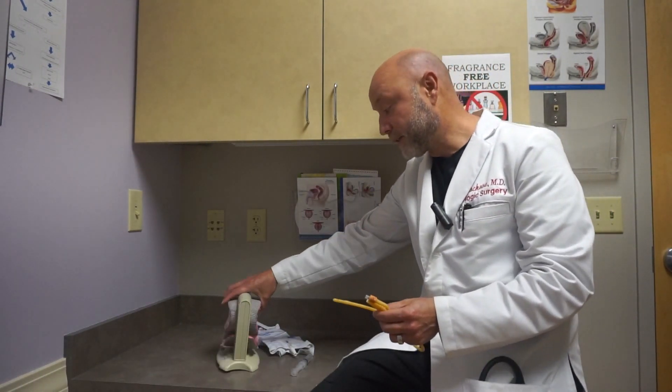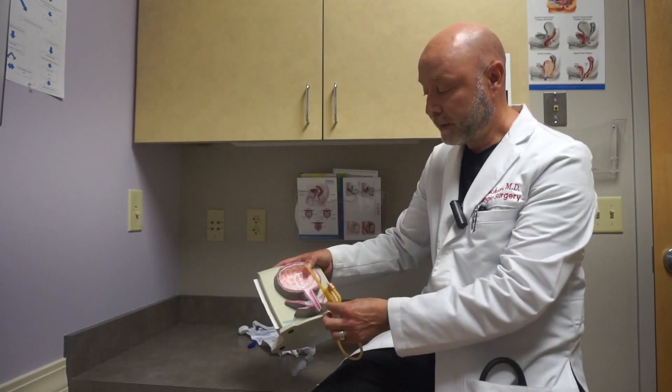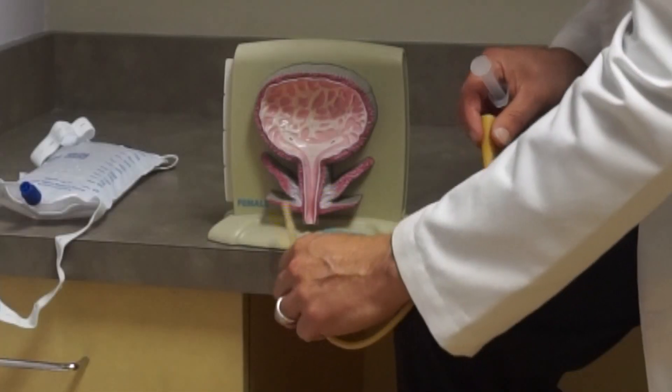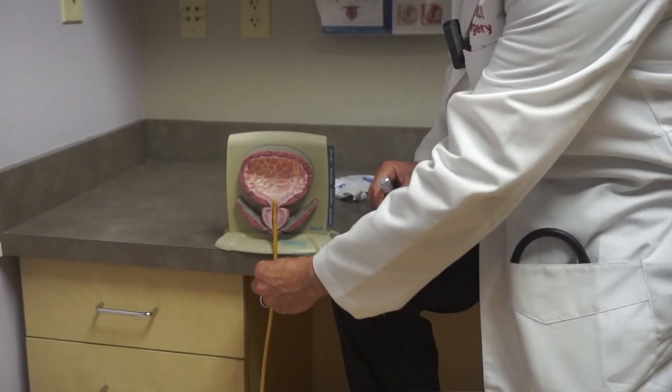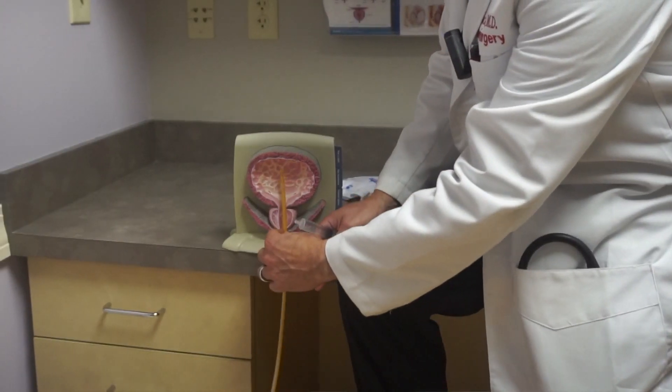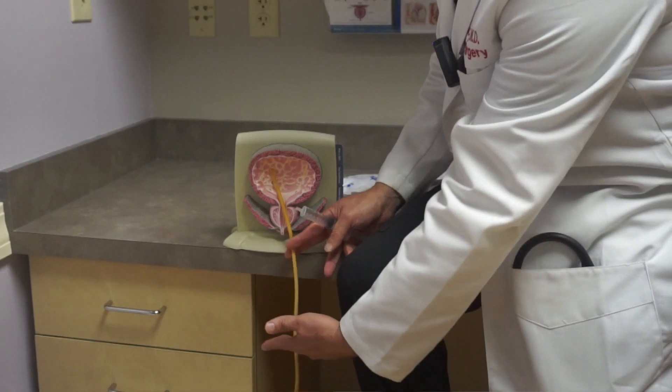For instance, if we would put this in a man who we deem needing help with emptying the bladder, it would be sitting in the bladder something like this, and it would be coming out the tip of the penis sort of like this.